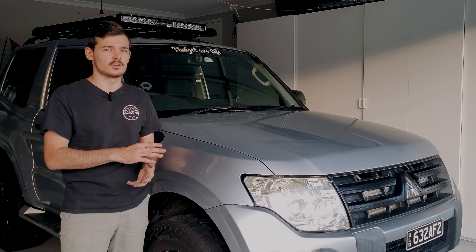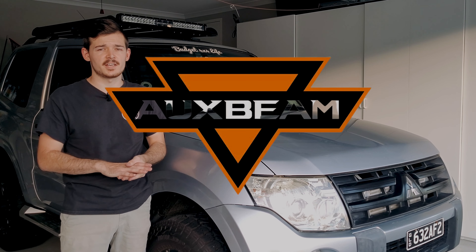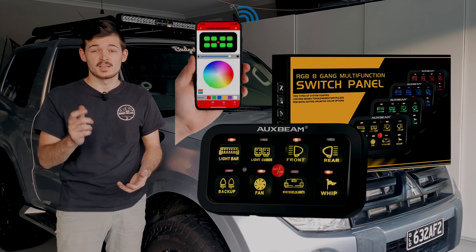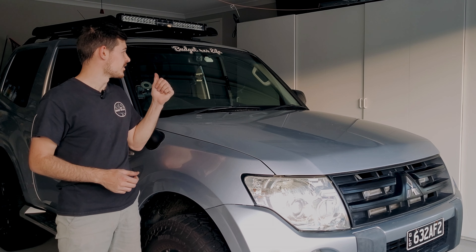I'd also like to say a massive thank you to Oxbeam for sponsoring this video — make sure to check them out, guys. They sell pretty good stuff like light bars, little panels for switches, and many four-wheel driving gear.